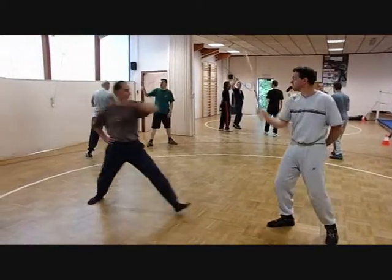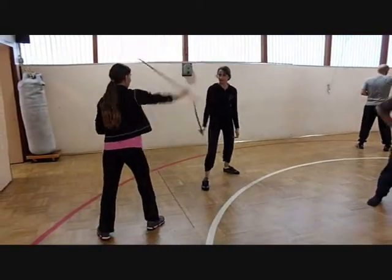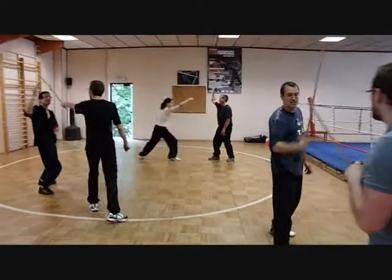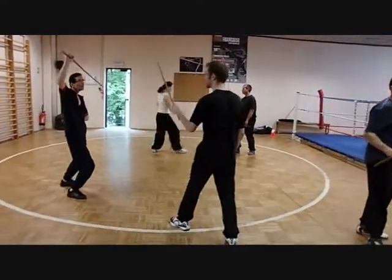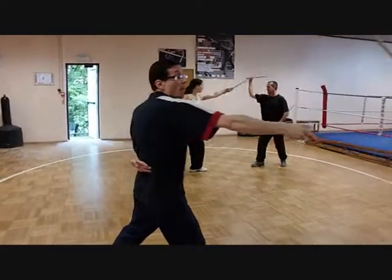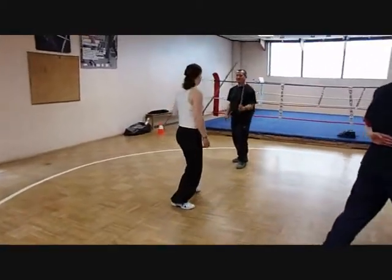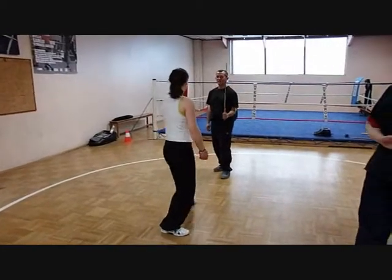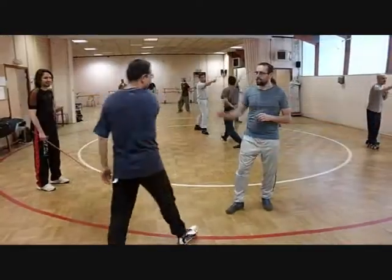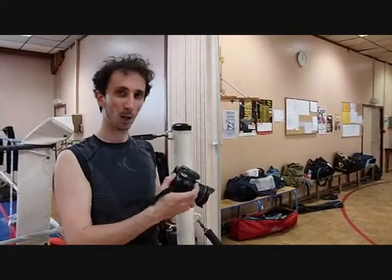I'm going to go on the other side. You can go on the other side. It's good for you!